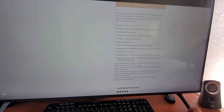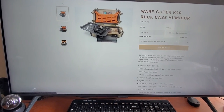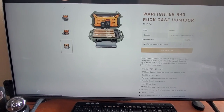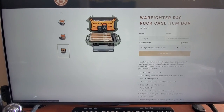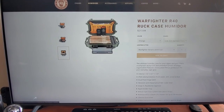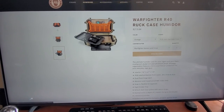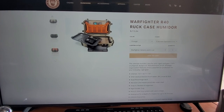In the other models they tell you exactly how many it holds, but for this one they don't. And in a couple of pictures they show the cigars on top and it looks like it won't close. These are little things — I'm kind of OCD — that I want to know before I buy something. So I just kind of took the leap of faith and bought this R40.